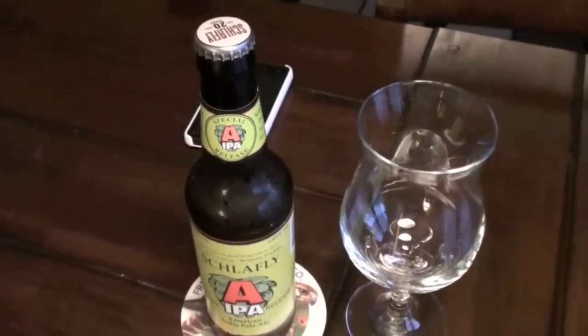Hello everybody, welcome back to another session of The Hoppery. My name is Mark Starr, and today we're going to be taking a look at another beer from St. Louis, Missouri. This is from Schlafly, which I just reviewed their beer probably within about the last three or four weeks. But last year they had this beer on tap — it's called the A-IPA, or American IPA.